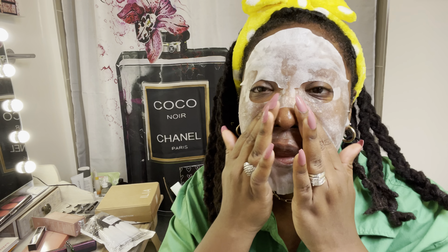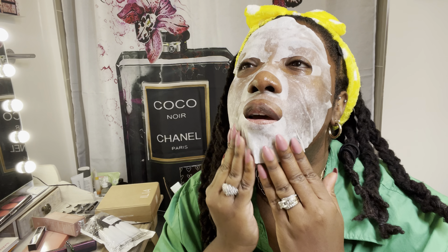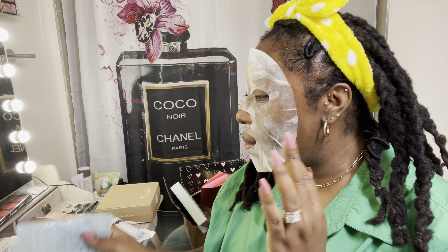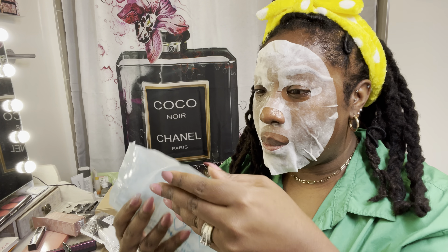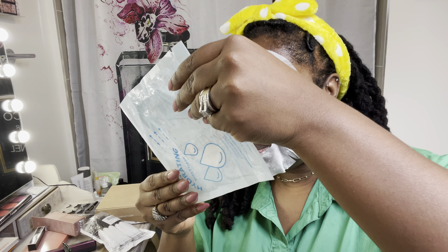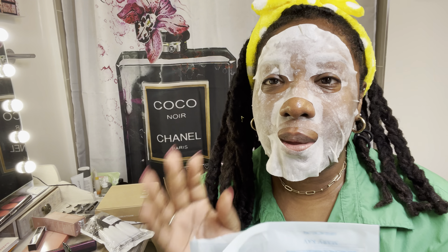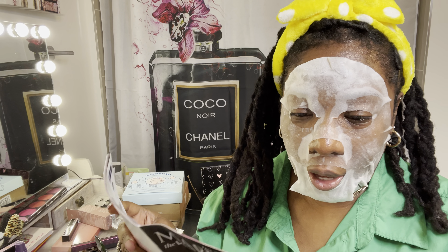It feels quite refreshing — just like the hydrogel eye mask, but for the whole face. That feels good, guys. I'll leave it on for 15 to 20 minutes, so let's do 15 minutes and I'll be back.